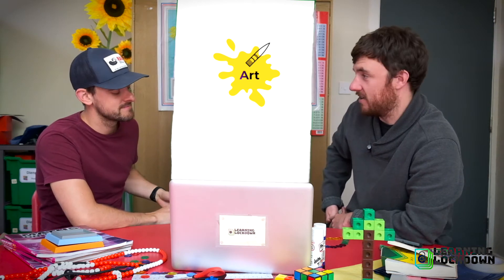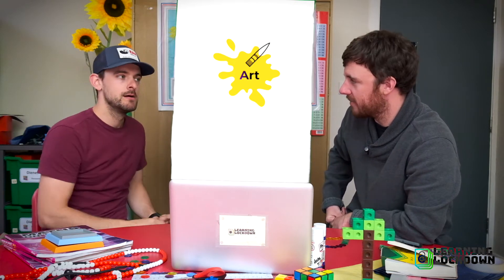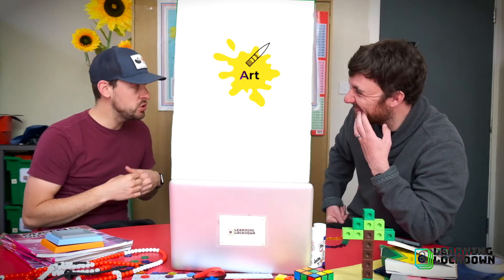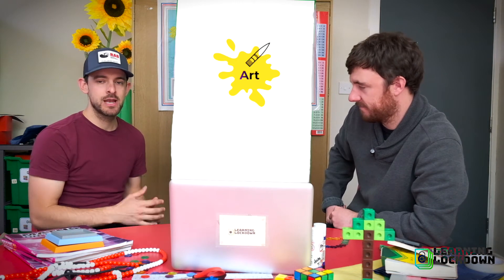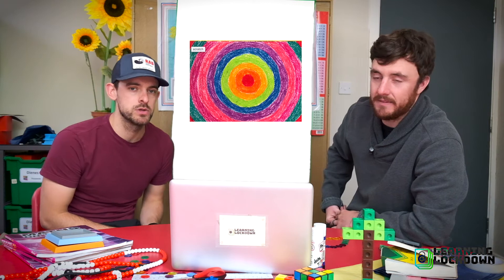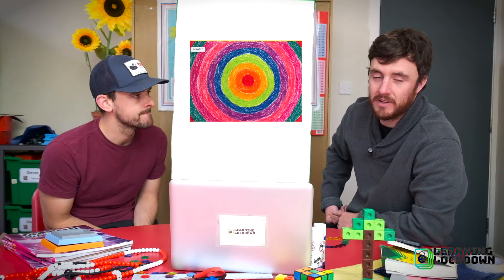So doing Scratch Art is really, really simple. You get yourself a piece of card or paper — preferably card, I think works better. And then some wax crayons or colour pastels or whatever. And you just cover that sheet in whatever pattern you would like, but you make sure it is covered entirely in those crayons or those pastels like this. Use lots of different colours — that's best if you want really nice results.